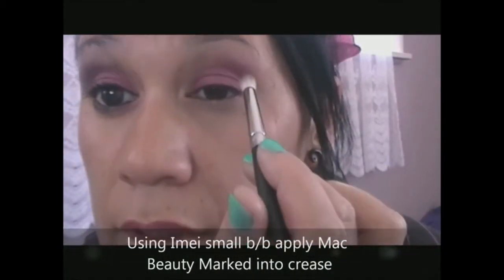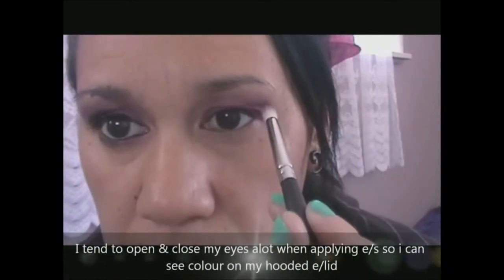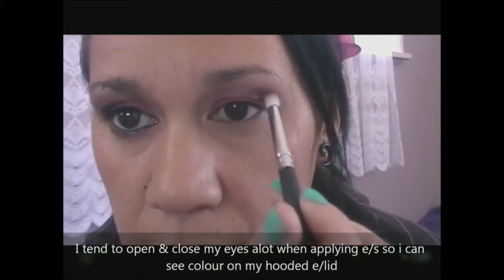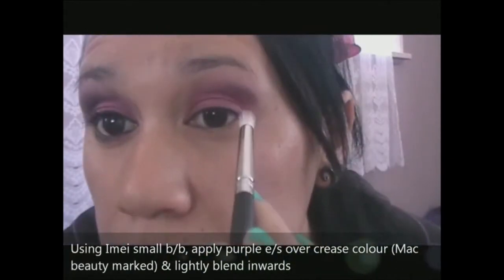Starting in the crease, just right here, place that colour there, just a little bit, kind of dark in that area. I just wipe the excess off with a little cotton pad, going back in with a clod just to bring it into that purple colour. That looks kind of gross.